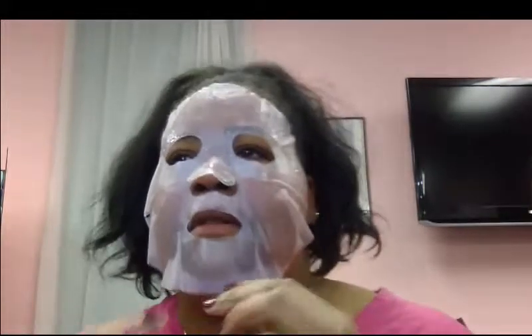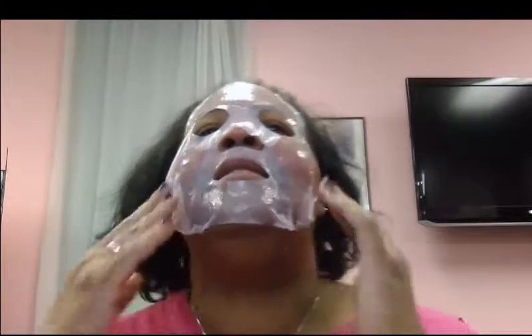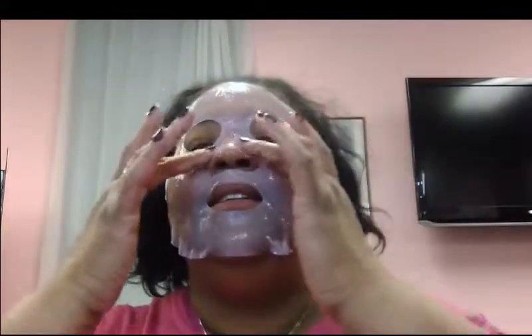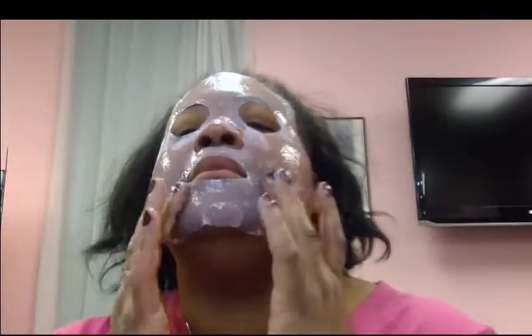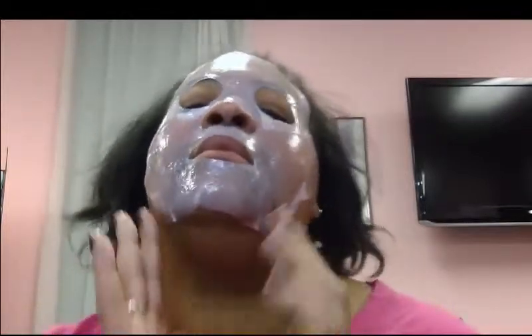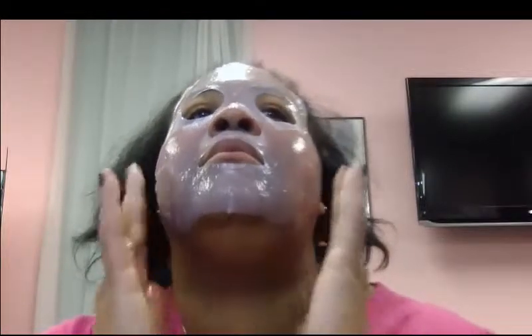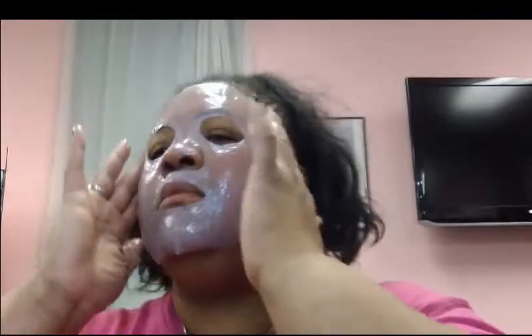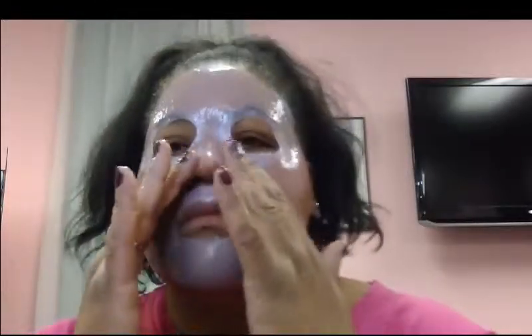Everyone's face is shaped differently, so placement will vary. You peel the outside coat right off. There are little eye flaps — if you were laying down in bed, you could put those over your eyes; it's not going to hurt you. You just feel the moisture of it. Once you get it on, you can move it around. Leave it on for 30 minutes — we're going to do the full 30 because they cost too much to do anything less. You get four masks per set.